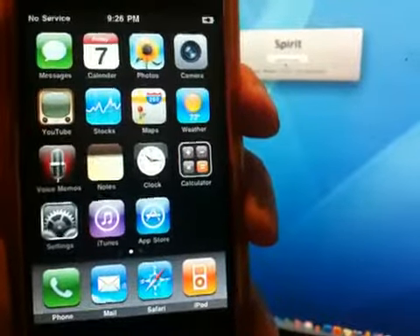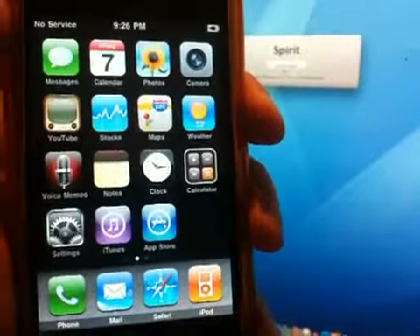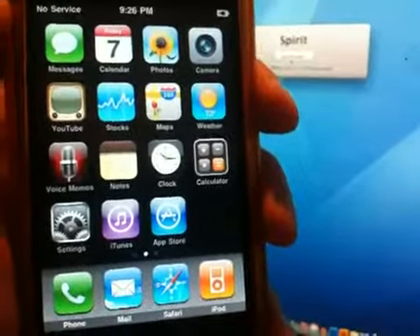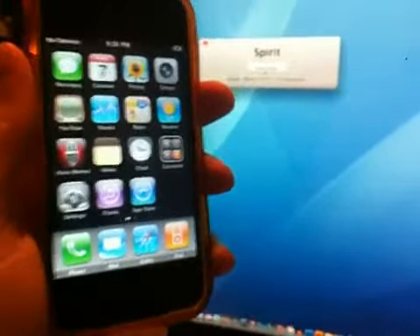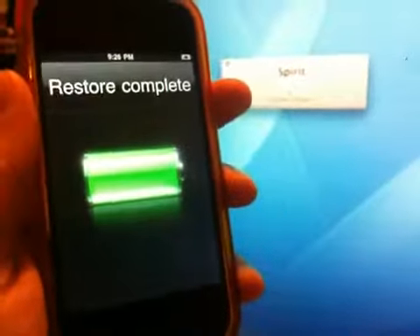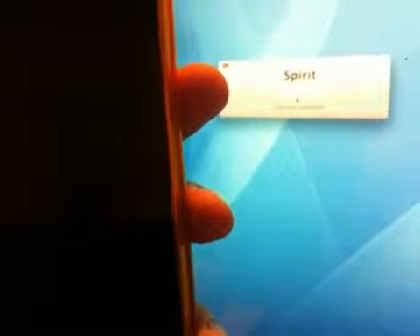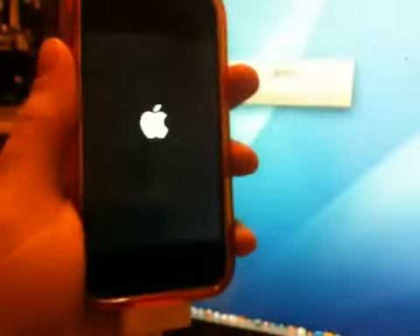This is a demo of the Spirit jailbreak running on an iMac. It's a really simple and quick process — you disconnect your iPhone or device, then click jailbreak. It says 'jailbreaking,' goes into restore, start, complete, and then reboots. From the computer's end it says that it's complete.